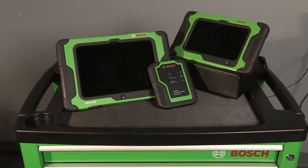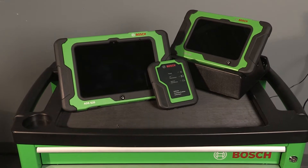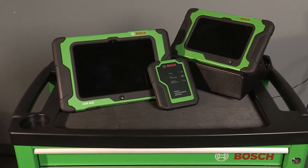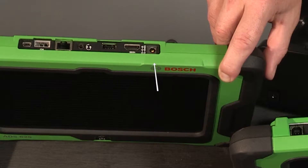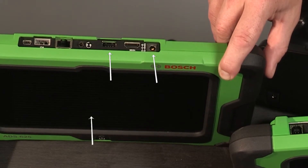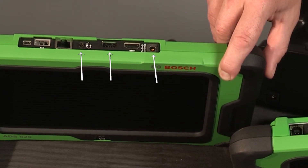To set up your Bosch ADS Series Professional Diagnostic Scan Tool, begin familiarizing yourself with the tablet. The power button is on the front of the tool under the screen. The AC adapter power port, USB-A, and audio port are on the top of the tool.